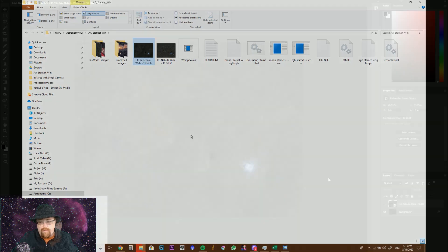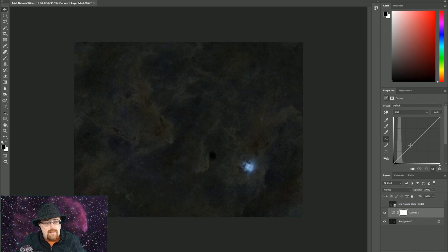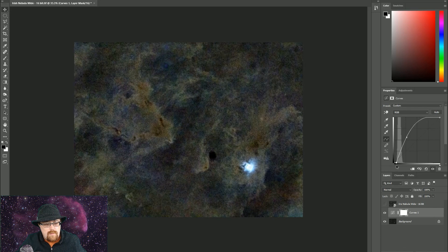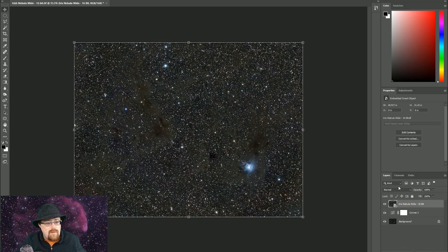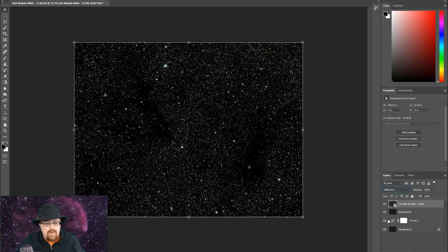We're going to take this into Photoshop. We have the star image here and the starless image here. What we can do is go in and do curve adjustments to increase the background nebulosity quite a bit. But we don't want to blow it out. You can see there's a lot of nebulosity in here that if we did that same curve adjustment on the original, it starts blowing out all your stars. So we take the adjusted layer and set it to Difference blend mode, which gives us basically a star mask — the inverse of what the starless provides.